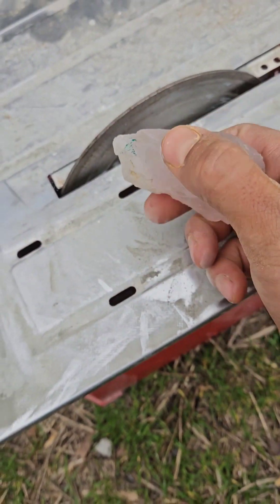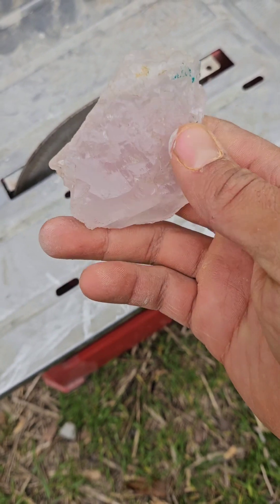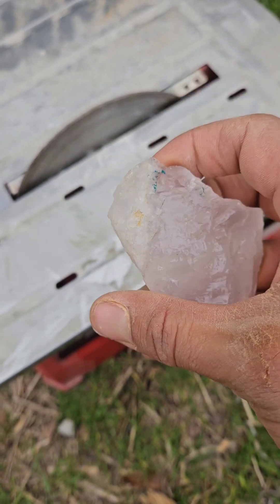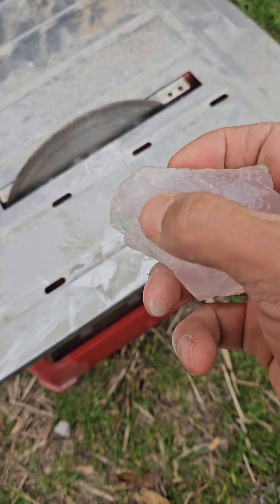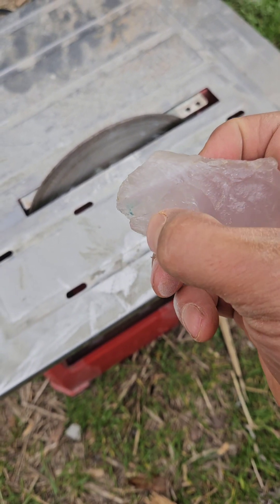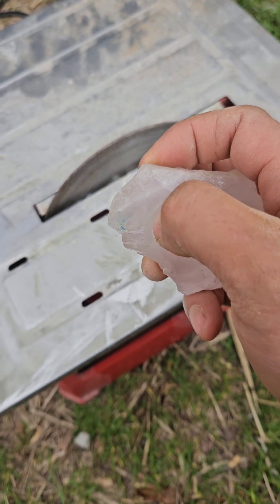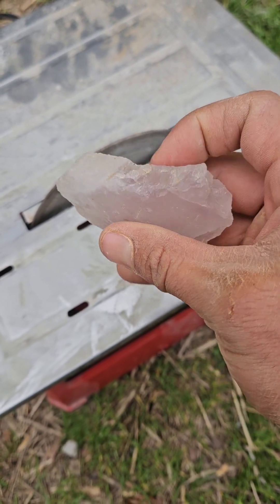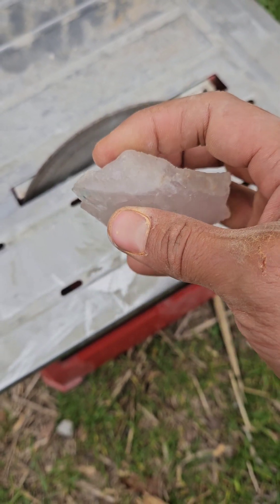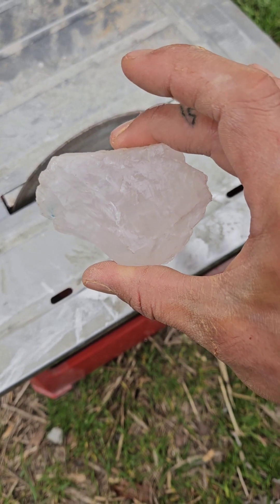You need to understand whenever you are cutting into a stone that doesn't have many inclusions. This one doesn't have that many, but you can see here how there's almost a white area with a very distinct line, and there's another inclusion right here as well. Inclusions are the fractures in your piece of stone — they could be from it dropping or something hitting into it.